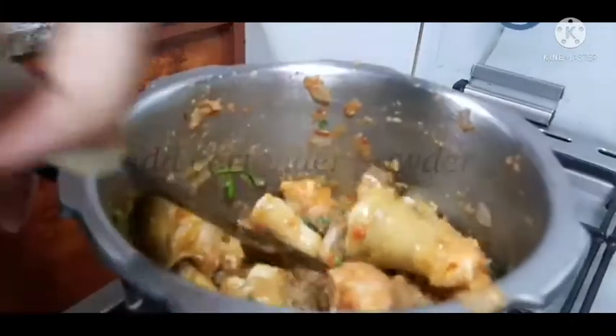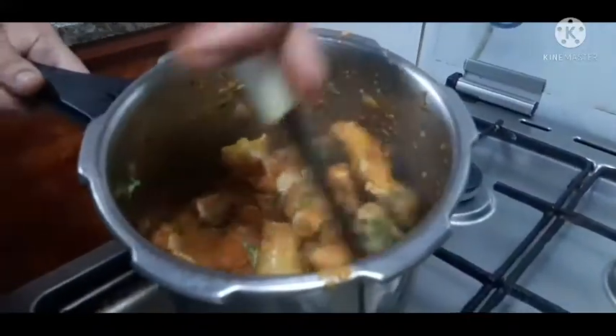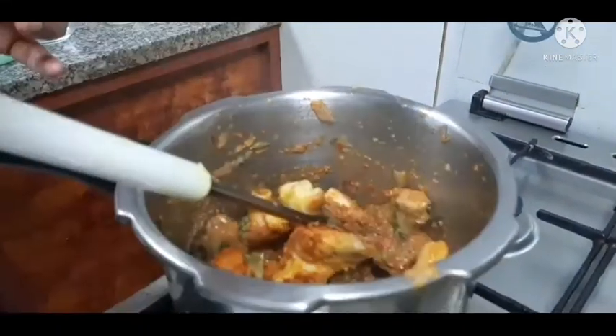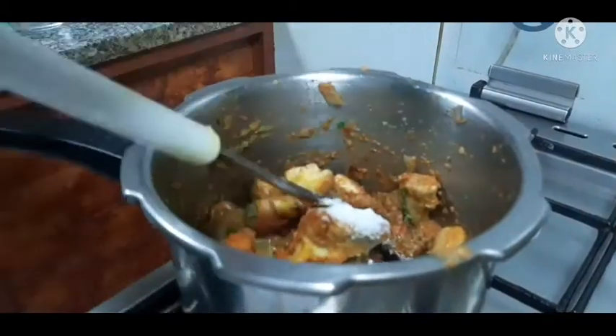Add chili powder — 1 tablespoon of chili powder. Then add coriander powder — 3 tablespoons. Then add salt to your taste.